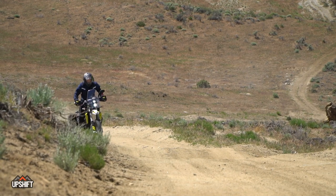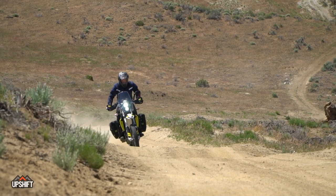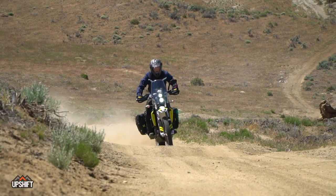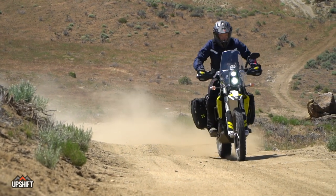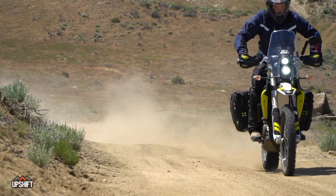We talked about the last bike having a little gap between first and second, where sometimes you'd have to lug second or rev out first. Well, now second gear pulls a lot harder and smoother, where you can ride second gear where we were having to shift before.